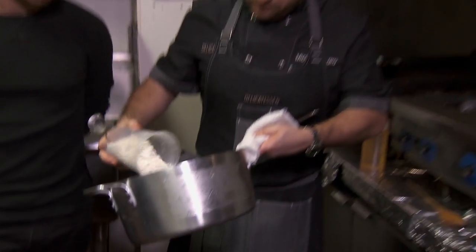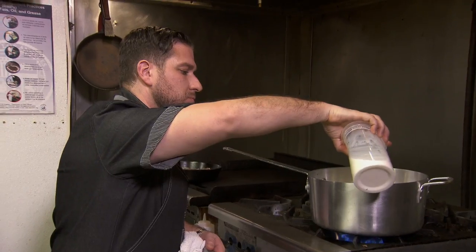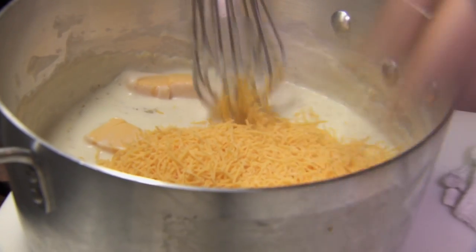Now we're gonna make a cheese sauce called a bechamel — flour, butter, and milk. Then we're gonna add the cheese: some American and cheddar.